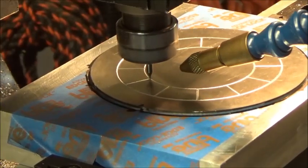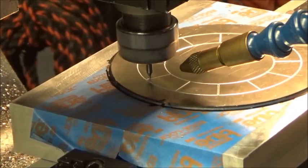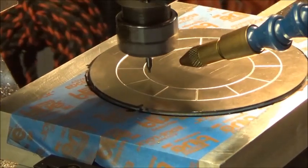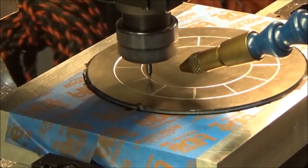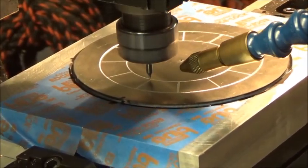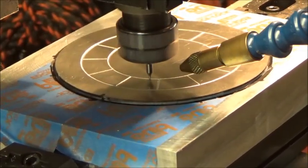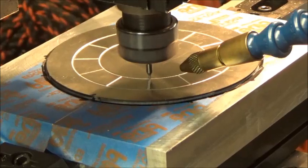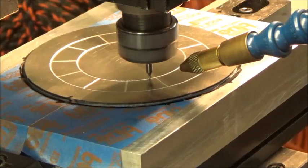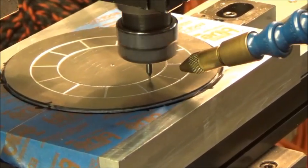I gotta change the tool bit three times because this only works for the engraving, and then I gotta switch to an eighth inch end mill to cut the center hole and cut the outer perimeter. This is a four inch piece of aluminum, four inch diameter, so I need to cut it down to three and a half inches. I'm just letting this run and putting my voiceover in here. I think this is only gonna take about less than ten minutes.